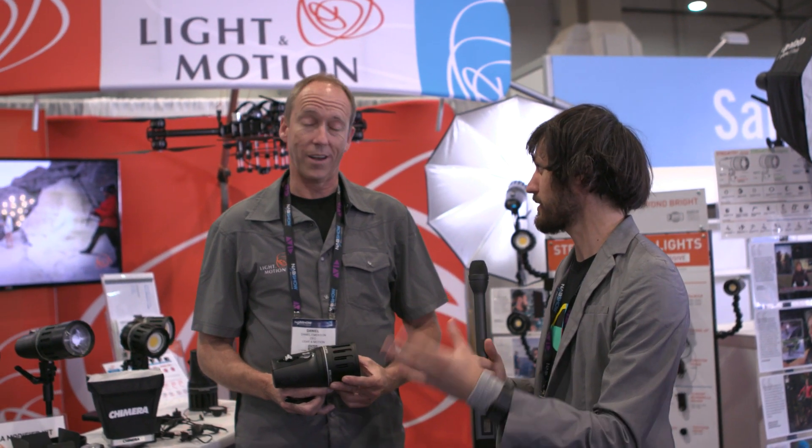It's Micah from No Film School. We're here with Daniel at Light and Motion, and we're going to check out what you guys have. You have a lot of very small and powerful lights, waterproof, as well as other things. Tell me about it.